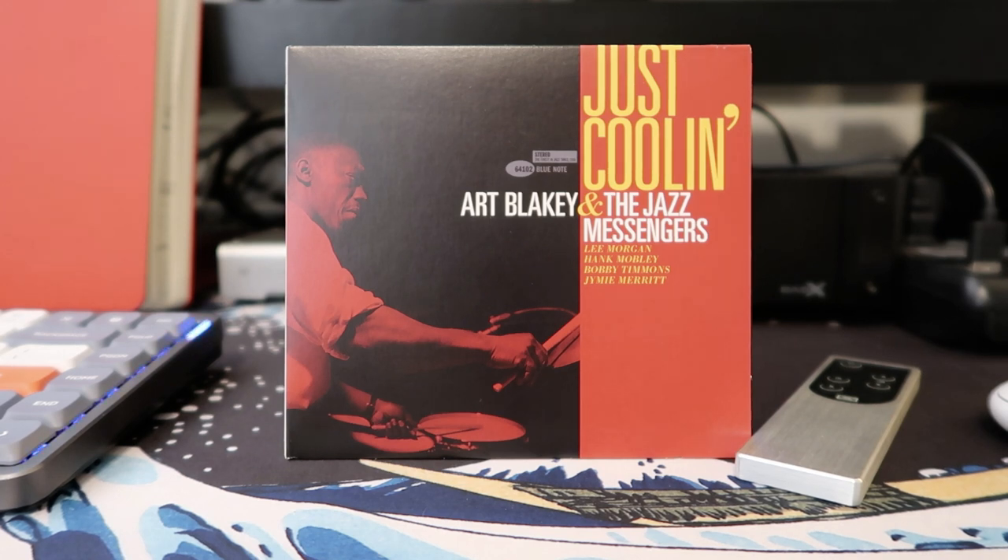Another record I listened to was Just Coolin' by Art Blakey and the Jazz Messengers, which I picked up at Waterloo Records in Austin. It was never released when originally recorded in 1959 — Blue Note kept it in the vault. It's a little laid back compared to typical Art Blakey records like Free For All, which are very frenetic and energetic; this one is more subdued and refined, though I really like it. It's an original recording by Rudy Van Gelder in his own studio. Playing it on the Saga in active mode really helped bring it to life — I listened to it several times and definitely recommend it.